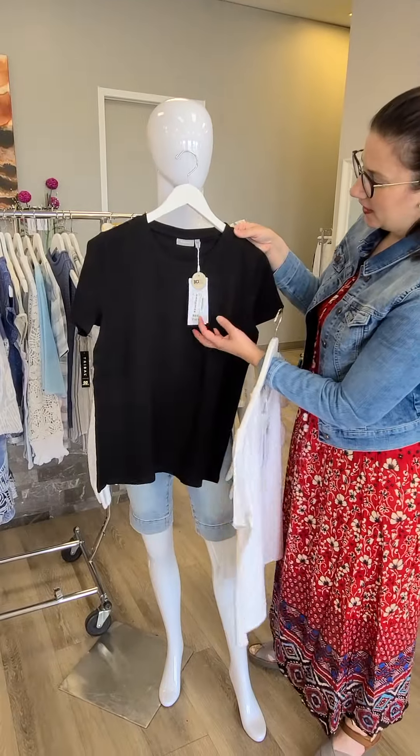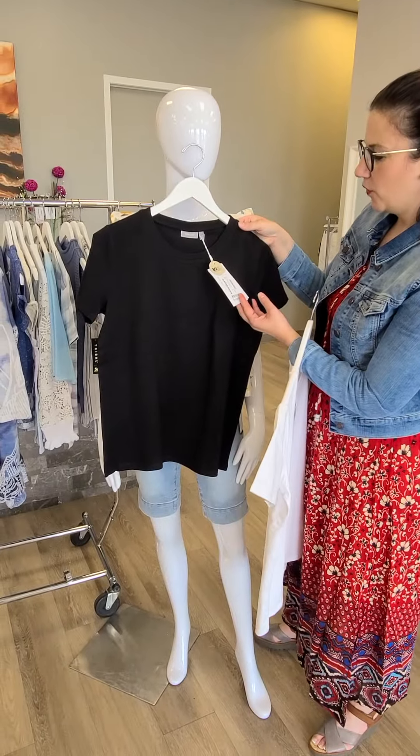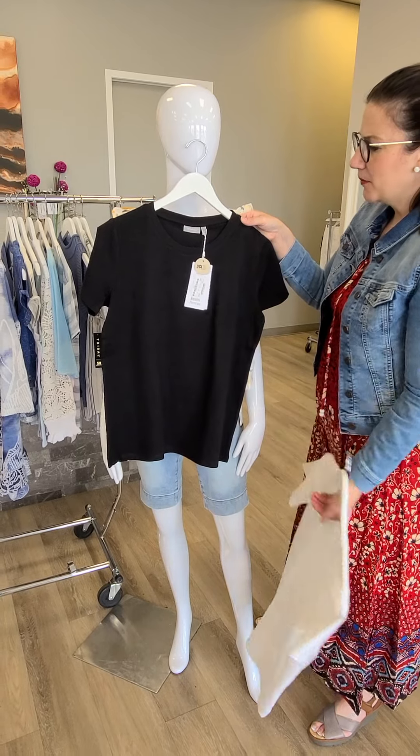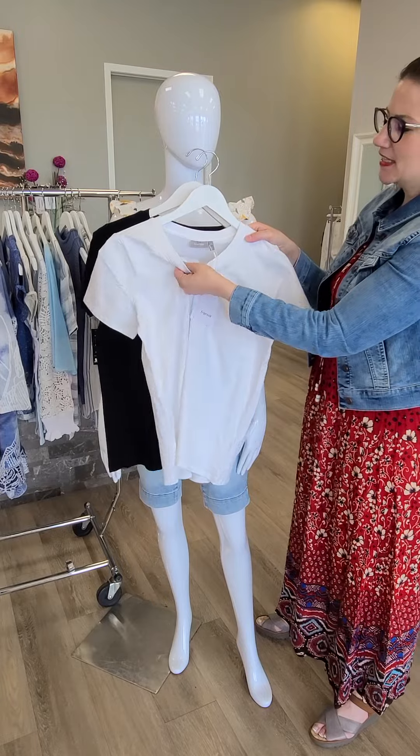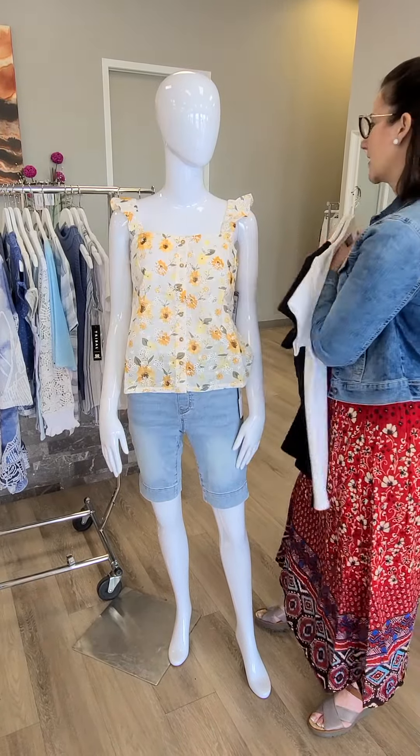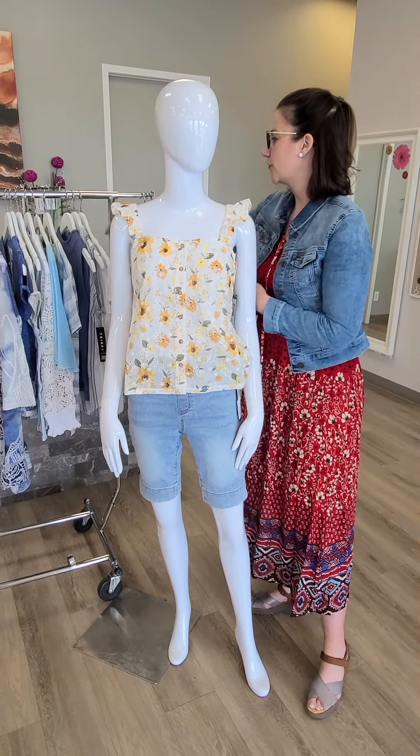If you're just looking for a basic t-shirt top, this is a good one from Franza as well — only $39. It comes in black and it also comes in white. Ladies, this white is actually thick so it's not going to be see-through, which a lot of you have been asking for. So there you go.